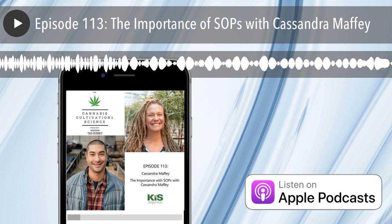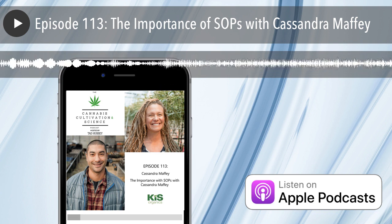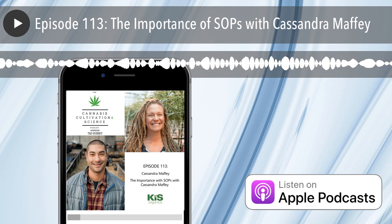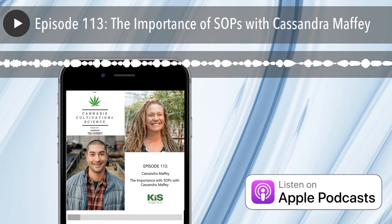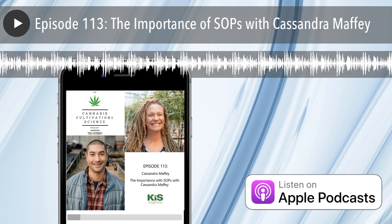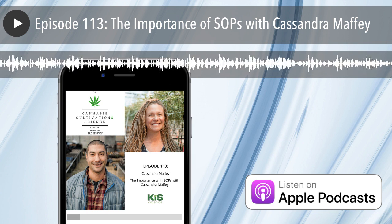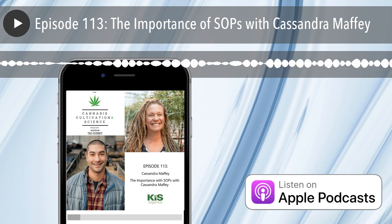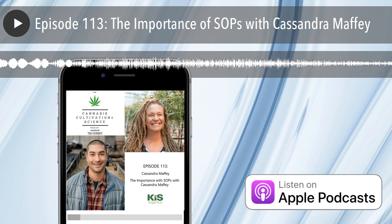Hey Cassandra, thanks for coming on the show today. I started out as a cultivator in the year 2000. I moved down to Humboldt County and there I learned outdoor cultivation and indoor cultivation. Eventually I moved to Colorado to found one of the first vertically integrated licensed cannabis dispensaries there, and I've been working in the industry ever since.